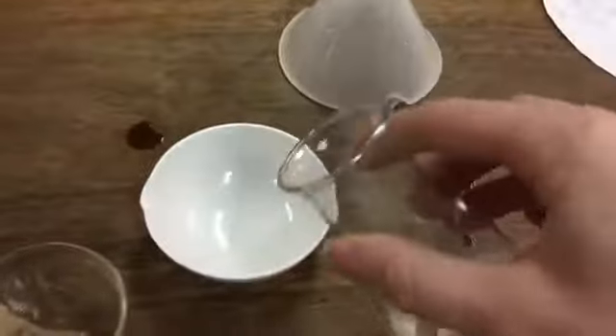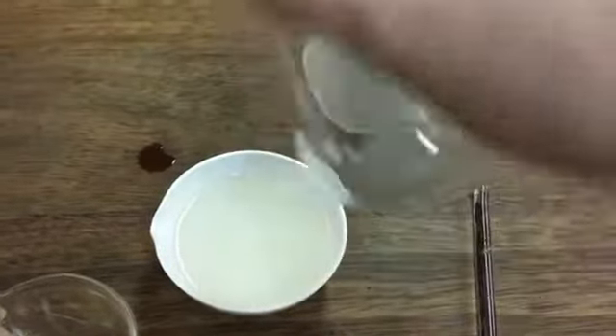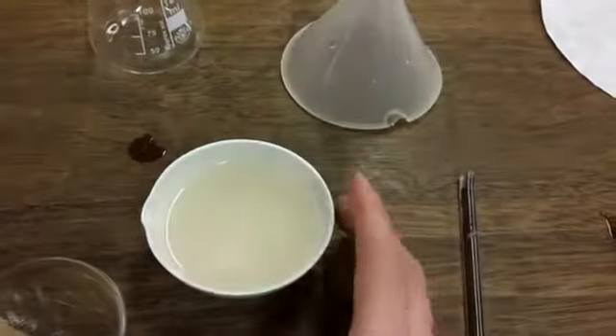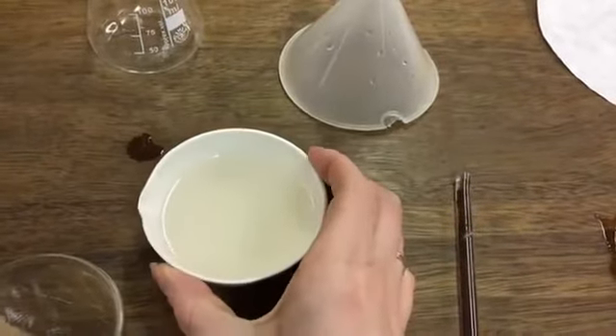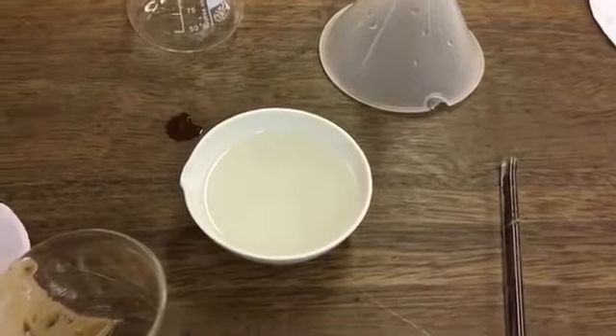Then I will take my conical flask and pour it into the evaporating dish, where I will leave it so the water can evaporate and the salt will be left behind, which we can look at in our next lesson.